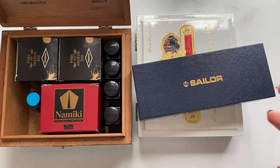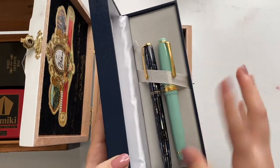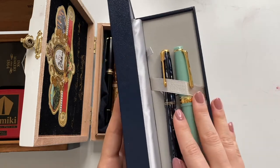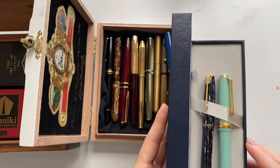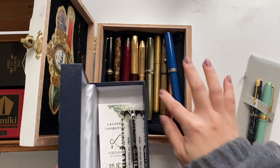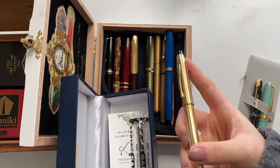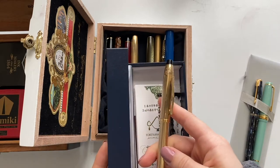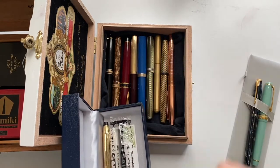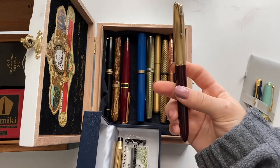I already have two pens in the Sailor box — this is the Sailor of course, and this is my vintage Parker Duo-Fold. I'm thinking about putting some fabric in between them so they don't scratch each other. There's also a compartment that can fit some more pens, so I'm going to bring a Cross gold-filled ballpoint pen just in case, and my vintage Waterman 51.